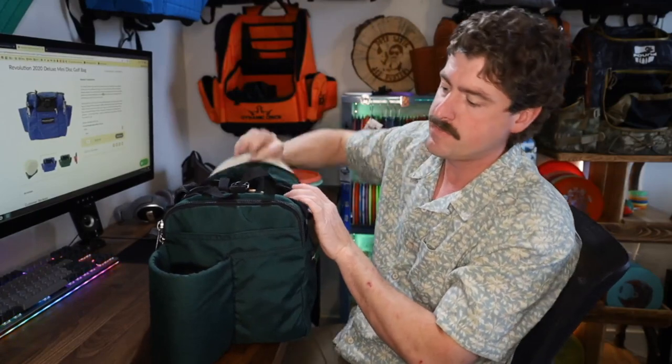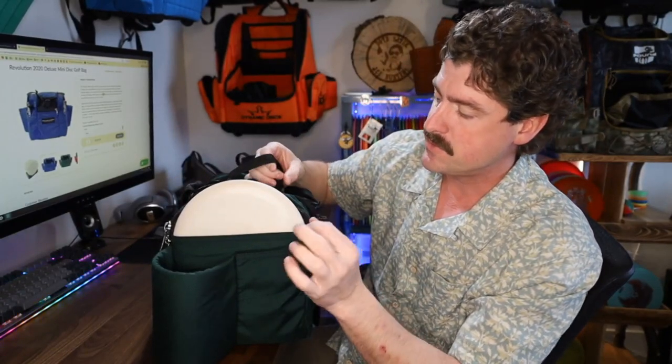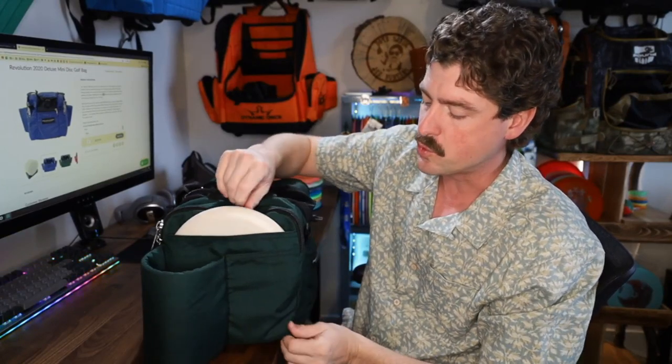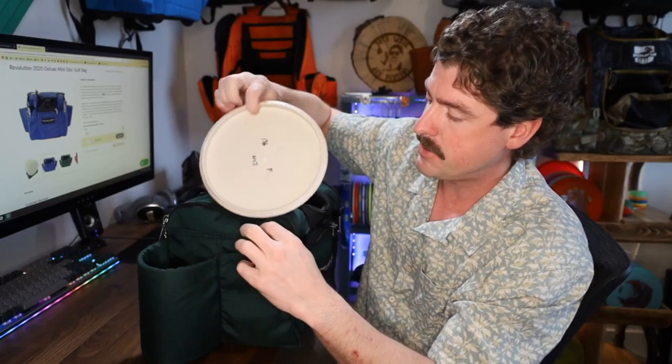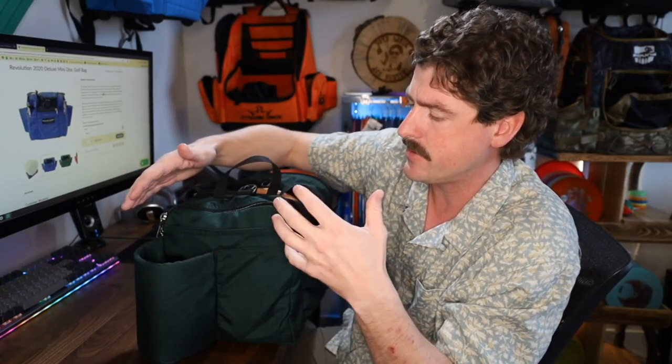Just outside of that zipper, we've got another sleeve that is also full width. I think their intention there was to use it as a putter pocket. It is a little bit tight — this is a stiff, really slick wizard and I'm still having to work it to get it in there. You can see it kind of pulling on the stitching. If the pocket behind it is jammed full, it becomes even harder. I'm still kind of having to use two hands and rotate it in. So I don't love using that as a putter sleeve, but you could. It's also a really easy spot to dump your phone in, scorecards, a little clipboard — all kinds of things could fit in there at the full width.